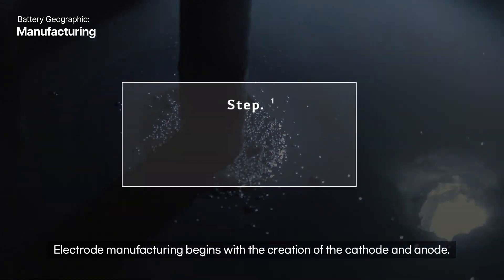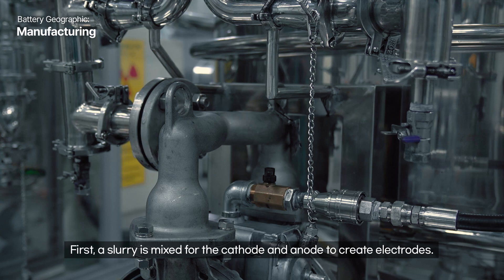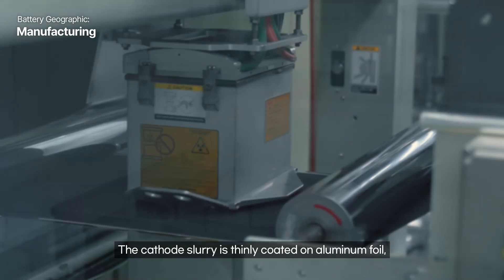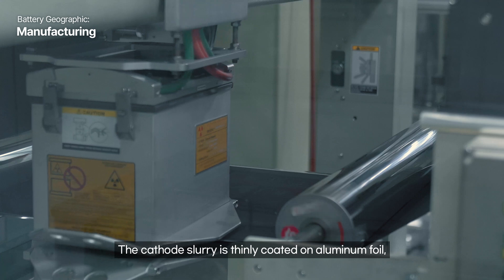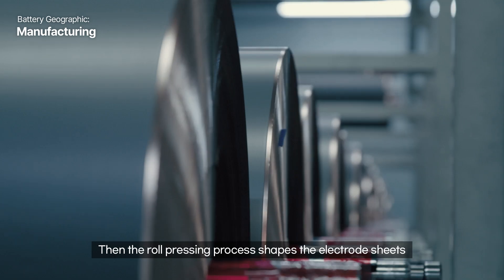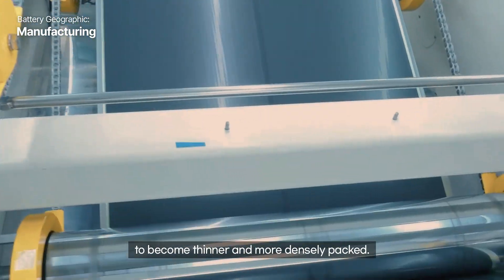Electrode manufacturing begins with the creation of the cathode and anode. First, a slurry is mixed for the cathode and anode to create electrodes. The cathode slurry is thinly coated on aluminum foil and the anode slurry on copper foil. Then the roll pressing process shapes the electrode sheets to become thinner and more densely packed.